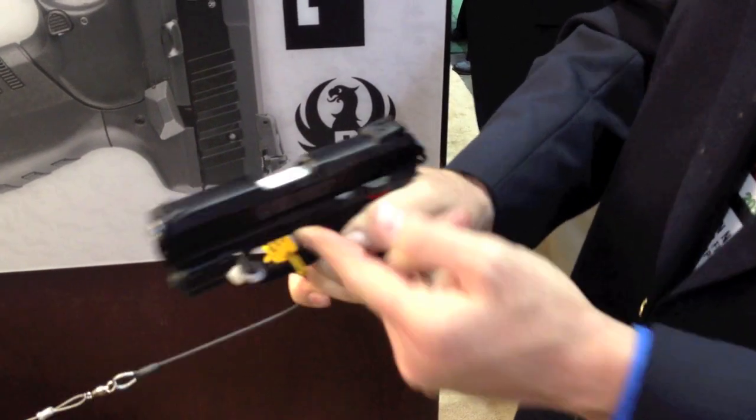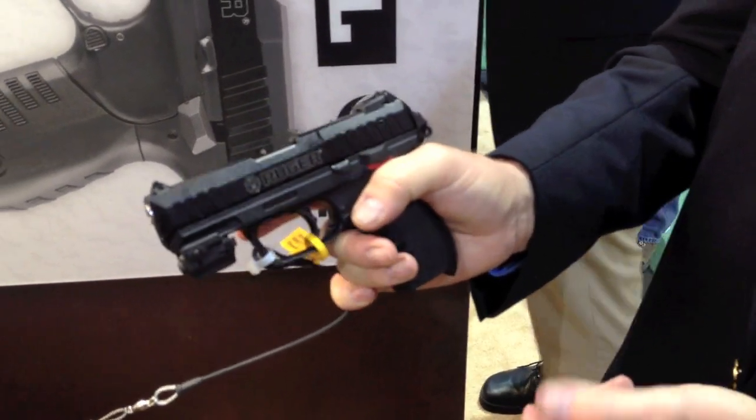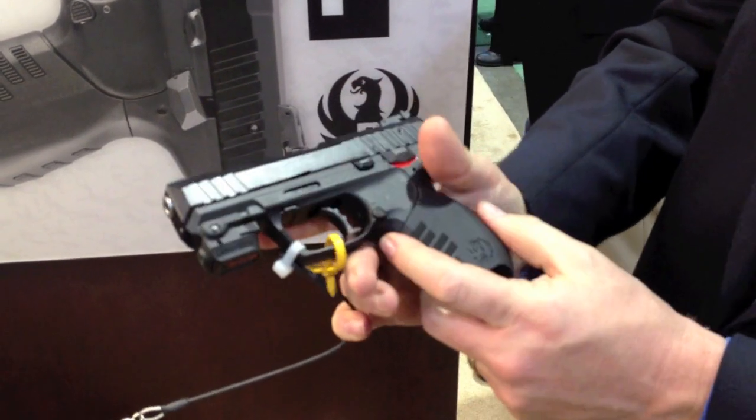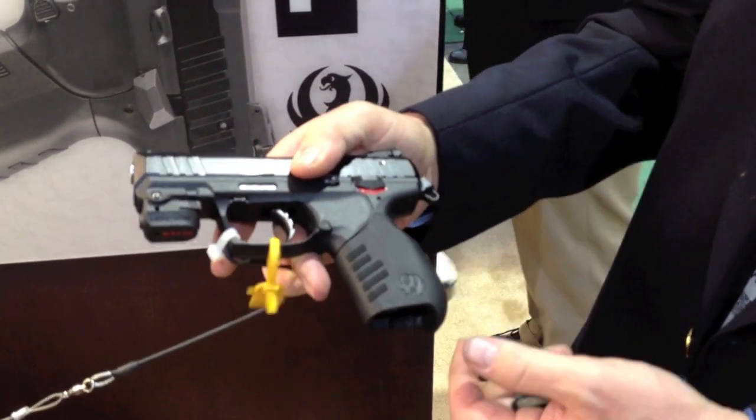The slide is made of a high grade aircraft aluminum, hard coat anodized. It holds 10 rounds and has an interchangeable grip sleeve with a large and a small grip.